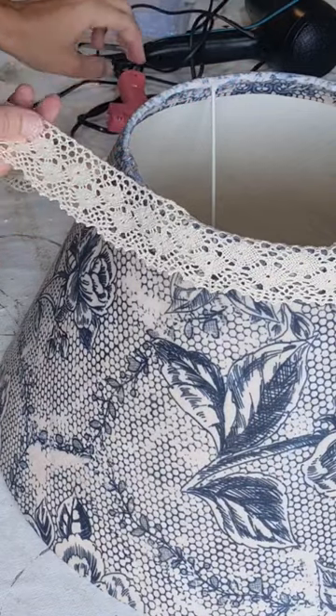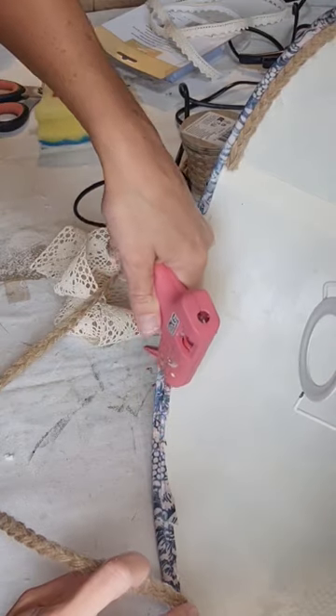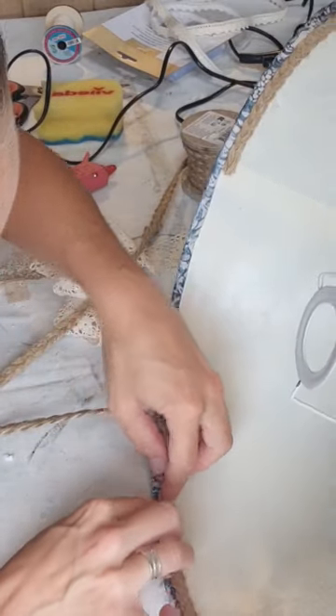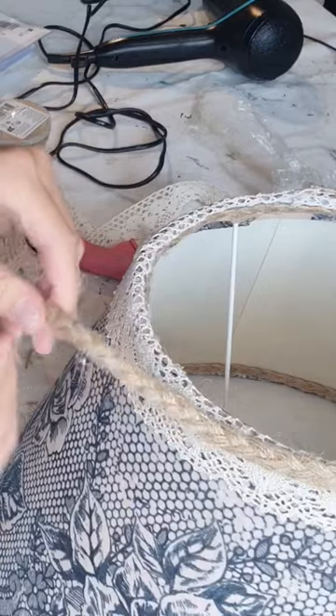Using my hot glue gun, I added different kinds of ribbon to the top of the lampshade, but also to the bottom and to the inside to cover all the edges of the decoupage paper, but also to give it more dimension and character.